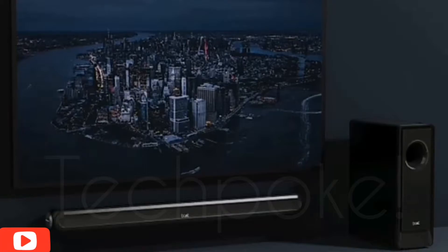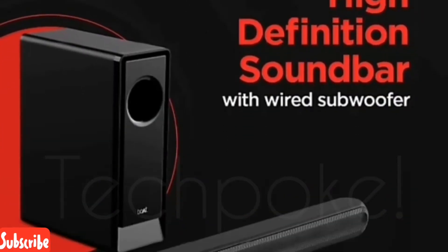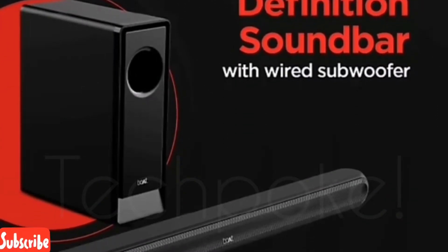The Boat Avent Bar has launched with the Boat sound signature. If I talk about this high-definition sound bar, you can connect it with a wired subwoofer. The main speaker can also connect with your phone and smart devices.